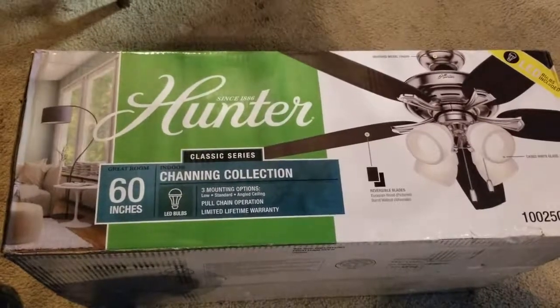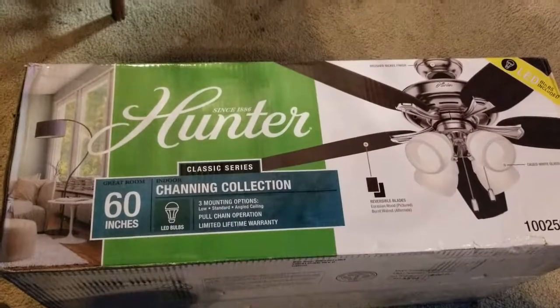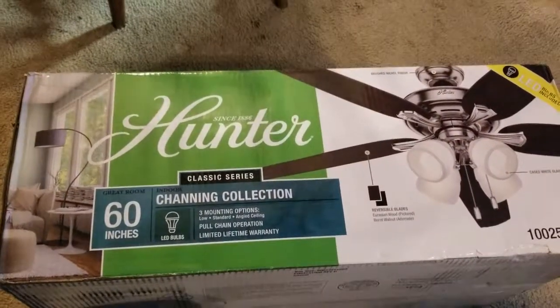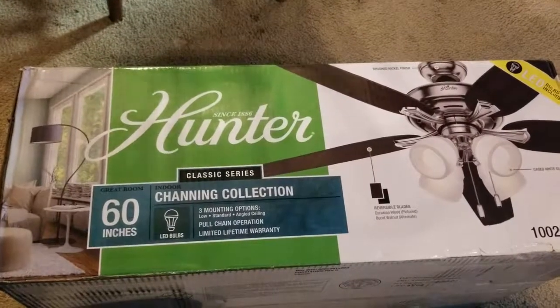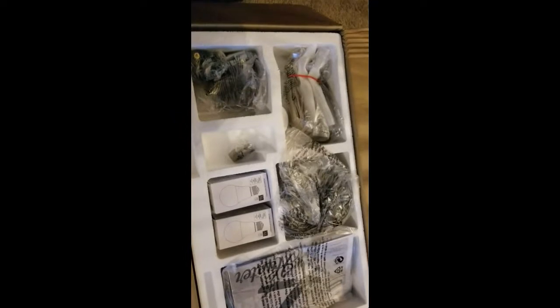I bought a 60-inch ceiling fan — it's a Hunter and it's got LED lights in it. All right, let's see if we can put this thing together. There are all the parts.